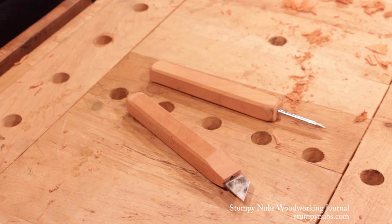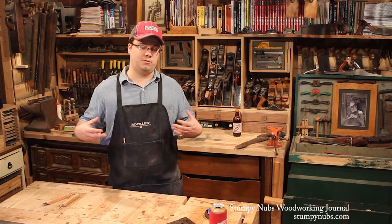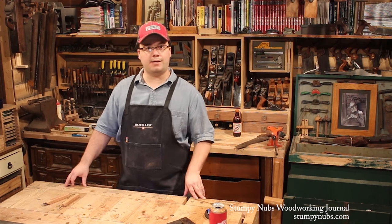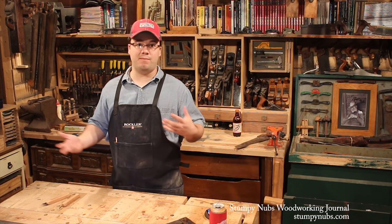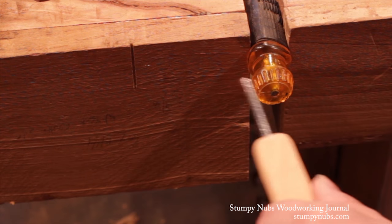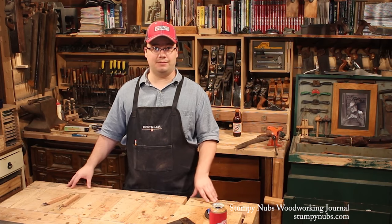Now that you've got this sweet looking marking knife, it's time to make it a friend — an awl. I'm not going to get into how to do it because it's basically the same thing as the marking knife: just drill a hole in the end of the stock. Except this time, instead of going through all that mess to make a blade, get yourself a screwdriver, jam it in the hole, cut the end of the screwdriver off, and sharpen it to a nice point. It's that easy. All that's left is to clean up the handles and throw on a coat of oil.